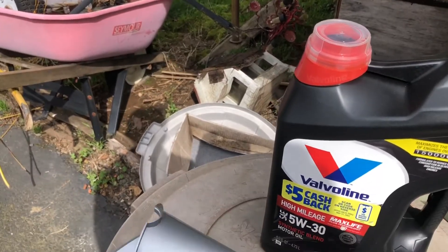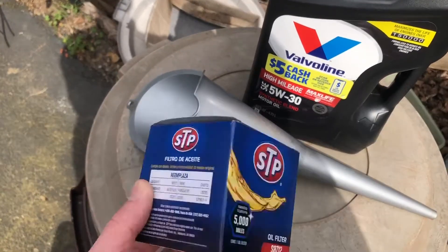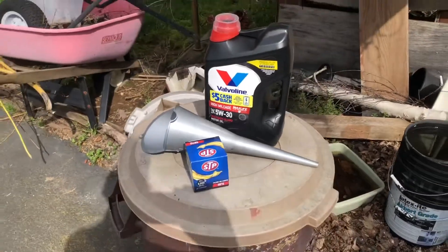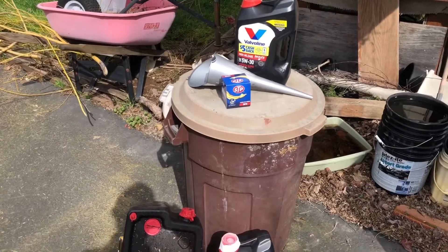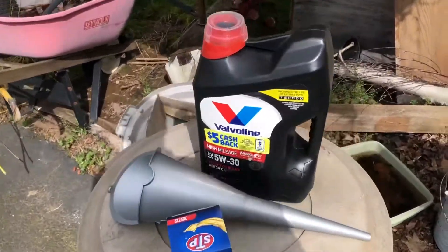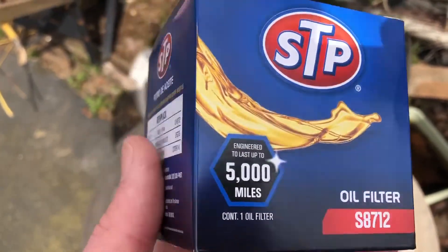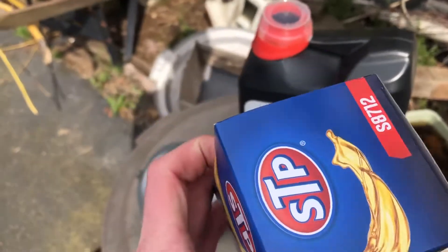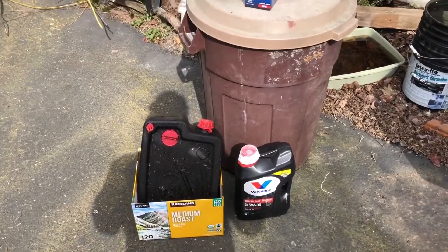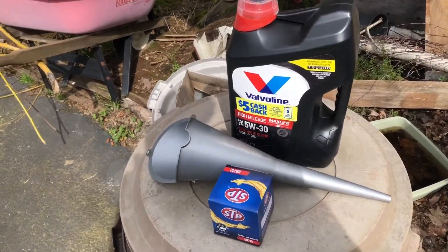This is the oil filter I'm using today — an STP oil filter from AutoZone, part number S8178-712. This is typically not what I'd prefer; I usually like to get something a bit better since this is the super basic one. I ordered a Bosch filter on Amazon for $11, but it was actually broken when it arrived, which really sucks. I recommend looking up '2004 Volvo XC70 oil filter' at your auto parts store or online. Just be aware the Bosch one I bought on Amazon was broken.